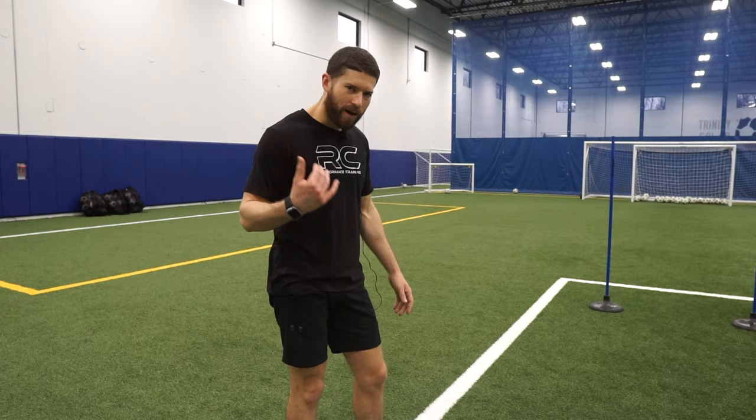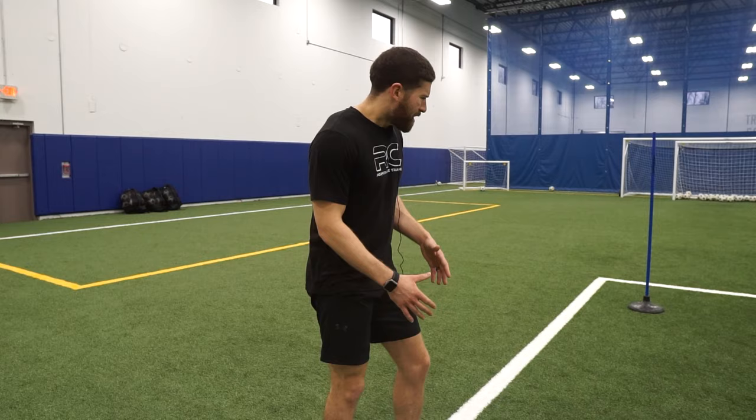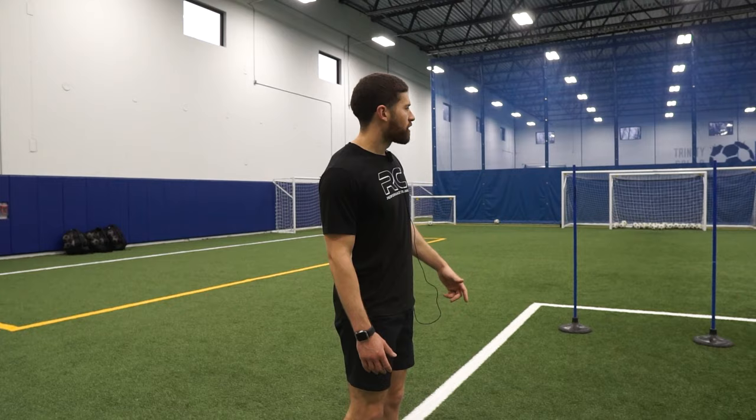You guys can stay here all day and perfect it — reps. I'm the coach, you're the player, you need the volume. You can mix that up however you want, just get after it. Work your dribbling, work your footwork, and obviously work your distribution.